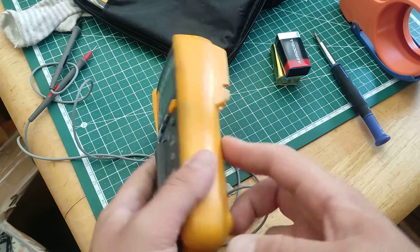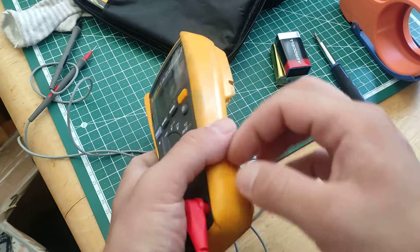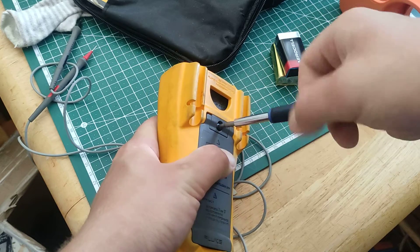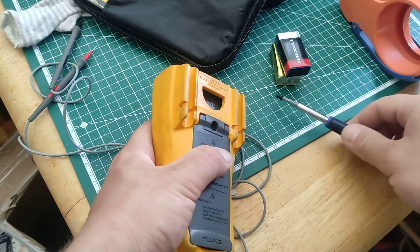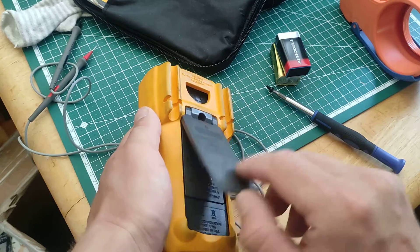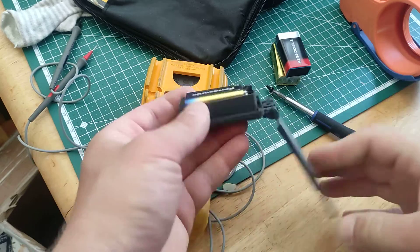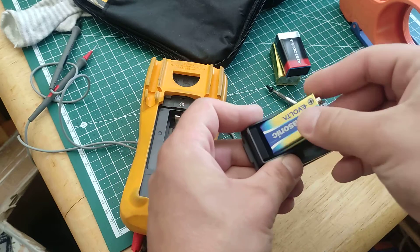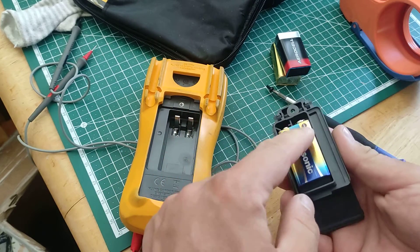Now I will show you how — you don't need to take the probe off, you don't need to take the cover off. You just take a Phillips head screwdriver, take this screw out, pull it, rotate the battery. It's a regular 9 volt. Put the new one in — minus is on the right.